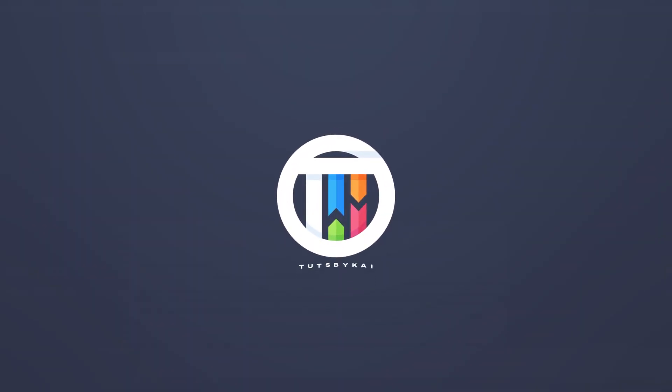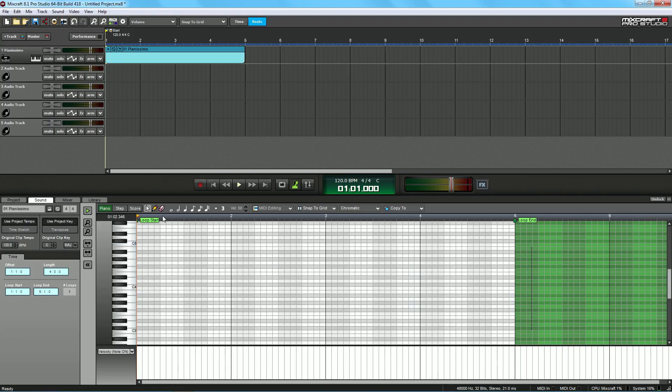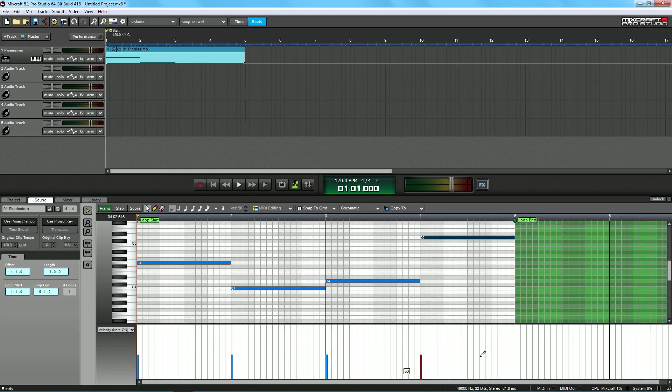If you don't have a mini keyboard, that's totally fine because you can just paint in notes. Delete all of this and select the little pencil tool here. I can just go ahead and click notes in — put one there, drag it back — maybe I want these to be whole notes. Then we go down here, then up one, then maybe up here.